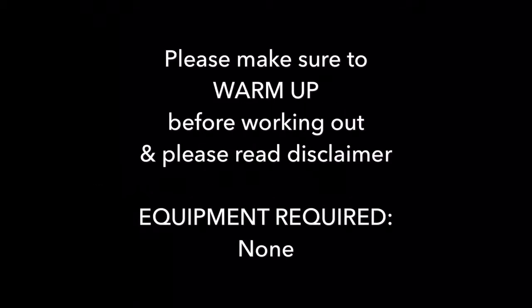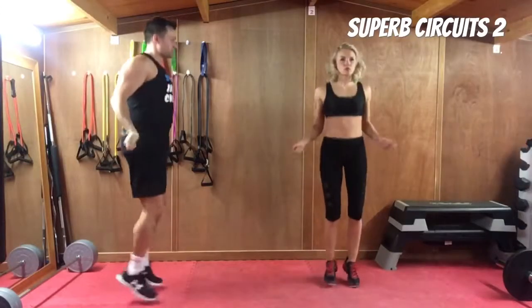Hi everyone, and welcome to Superb Circuits 2, thanks for joining us. Please make sure you warm up before every video — we don't always include a warm up — and please read the disclaimer at the beginning. This workout requires no equipment and we're going to be doing 2 sets, 50 seconds, 10 seconds rest, with 5 exercises. If you're ready, let's begin.